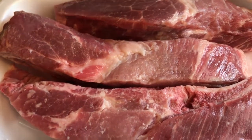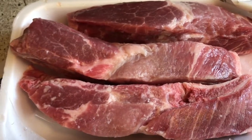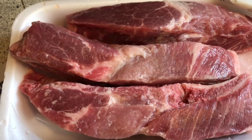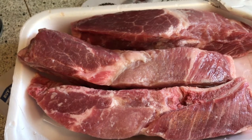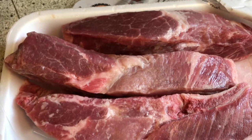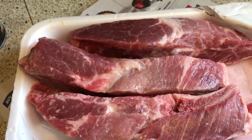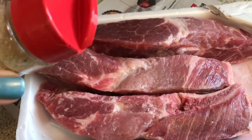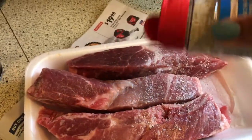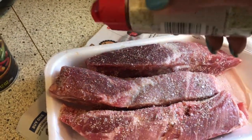I know some people complain on different videos that not everybody gives exact measurements for the seasonings, and it's just kind of hard. When you cook all the time you go by eye, but when you're trying to teach other people I know it can be frustrating, especially when you're first learning to cook. So I'm going to do my best — this is the kind of shaker it's in — and I'm going to go ahead and show the amounts.